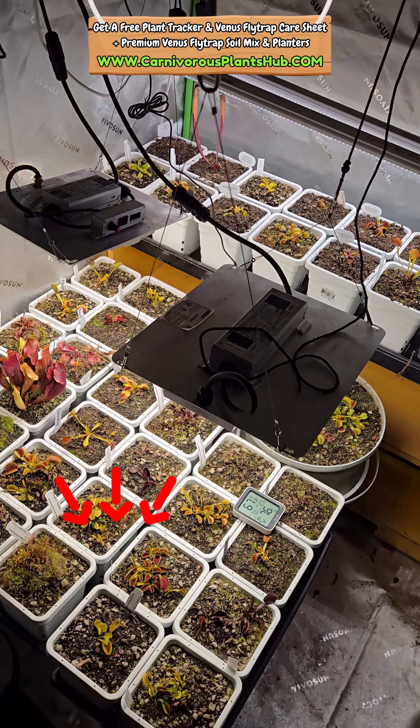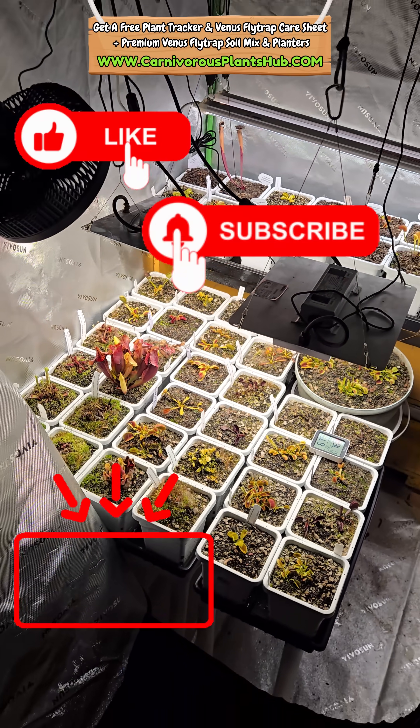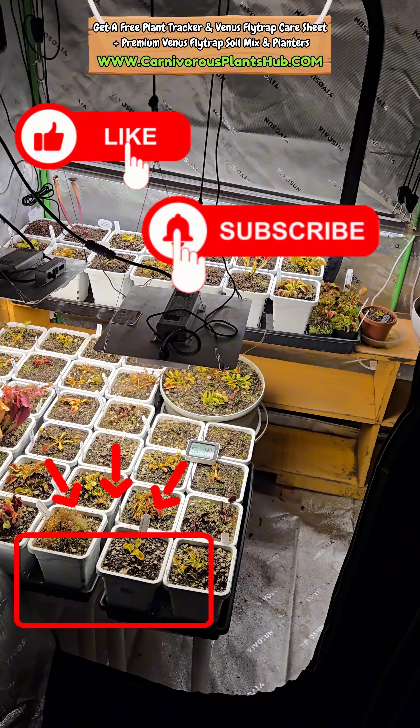Make sure to click right there to see my full Venus Flytrap care video — it's under 10 minutes. Also make sure to like and subscribe for more great carnivorous plant content.